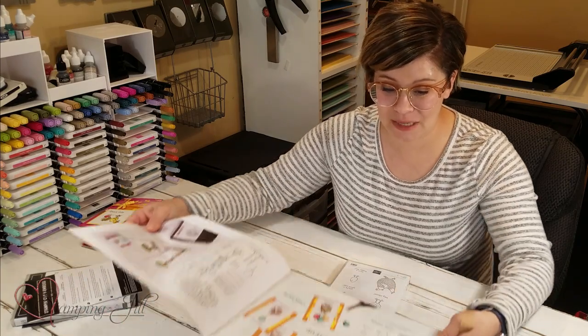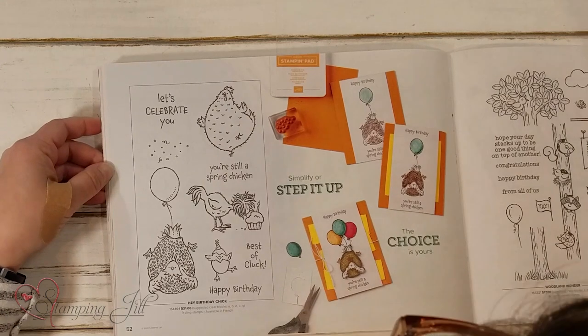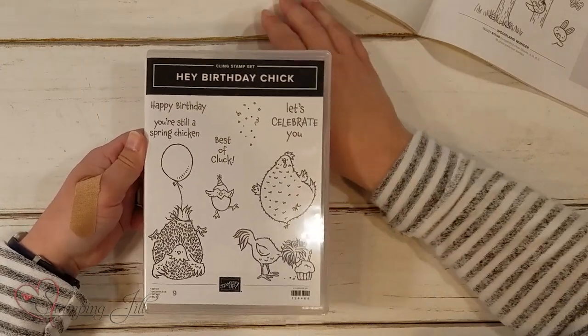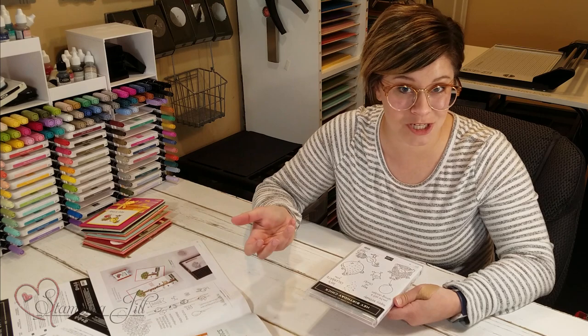Then Stampin' Up! this year in the mini catalog came out with this stamp set, Hey Birthday Chick. Here I'll bring in the actual stamp set — Hey Birthday Chick. It's kind of like the other stamp set, just a little stepped up, and a celebration type set.